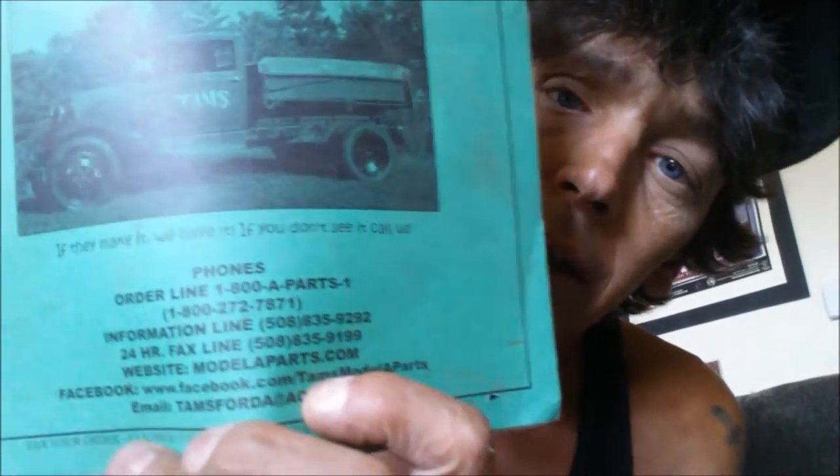I came upstairs and got the Tams book out to check on the parts for that emergency brake and figure out exactly what to do. Tams is a great resource — give them a call if you need Model A parts, really good guys. What I came up with: I took a couple pictures of what's going on. That round plate with that piece on it is called the emergency brake carrier, and they do sell a little replacement piece for it.